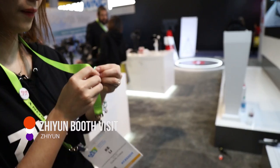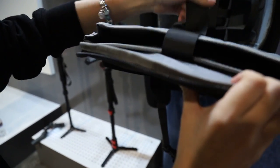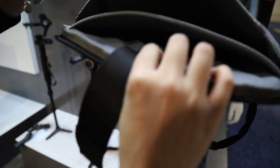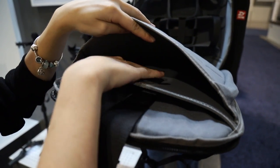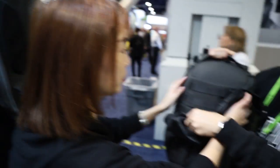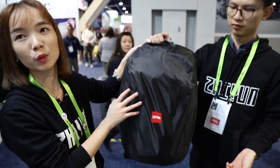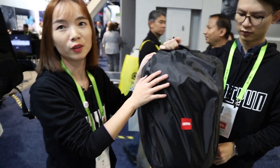This bag is designed and dedicated for our dream gimbals. You can put your gimbals here and also a computer as you like. With the Crane 3 Lab, you can lock it up and just put it inside. There's a cover here, and this is the normal appearance. It is also waterproofing — when you go outside and it's raining, no problem.